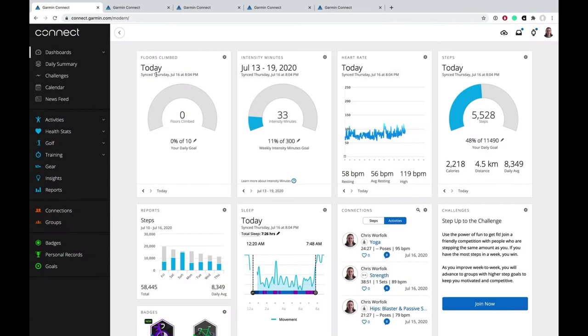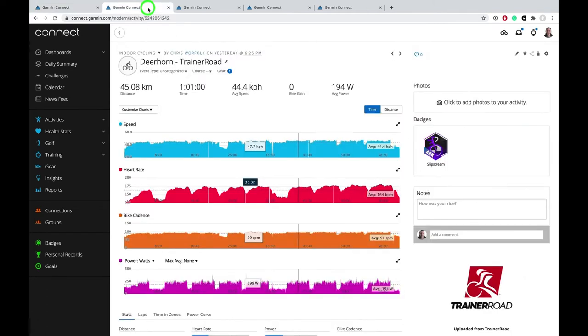So I'm here in my Garmin Connect account and we can have a look at some of my rides. This one is one I did on TrainerRoad, so I had everything connected to my iPad — I had my Smart Trainer connected, I also had my power meter from my bike connected even though my Smart Trainer gave me power, and I had my heart rate monitor connected as well.